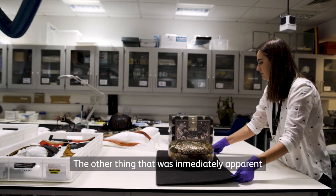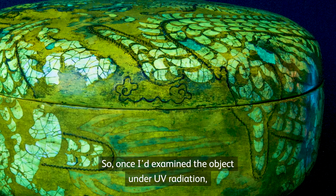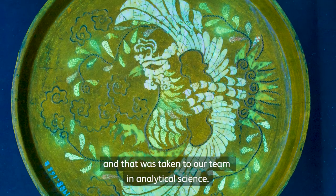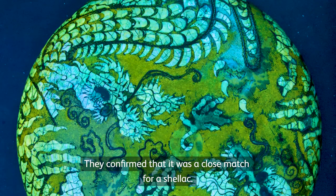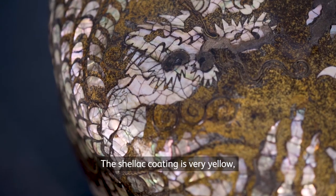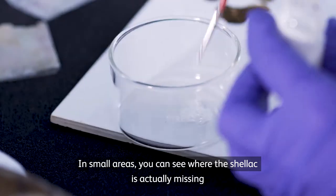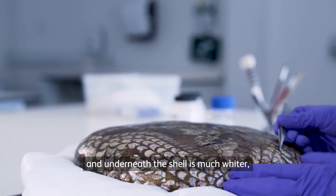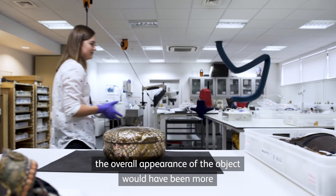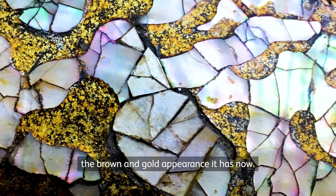The other thing that was immediately apparent was that the surface was quite yellow. Once I'd examined the object under UV radiation I was able to collect a small sample of the yellow coating from an area of shell, and that was taken to our team in analytical science and they confirmed that it was a close match for a shellac. The shellac coating is very yellow and it has changed the appearance of the object quite substantially. In small areas you can see where the shellac is actually missing and underneath the shell is much whiter and the lac is more of a dark brown-black colour, so originally it's possible the overall appearance of the object would have been more black and silver as opposed to the brown and gold appearance it has now.